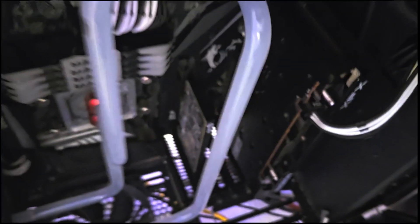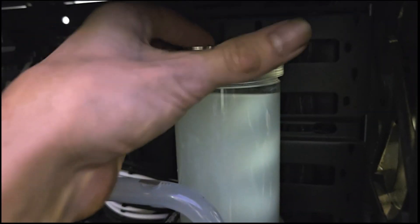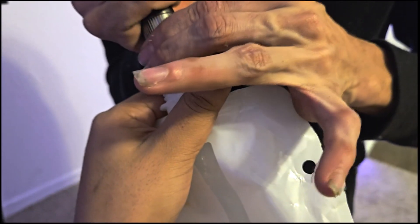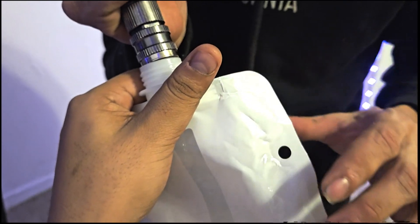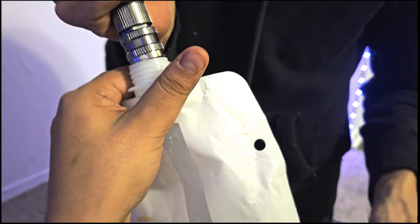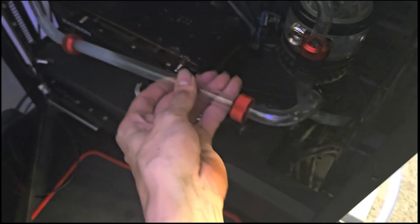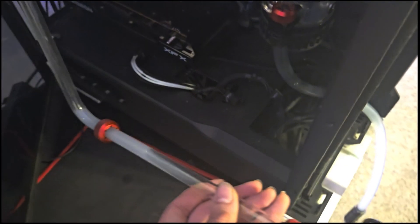I forgot to mention — also give it some air by unscrewing the top of the pump. And just like that, I'm going to try to keep the water in.